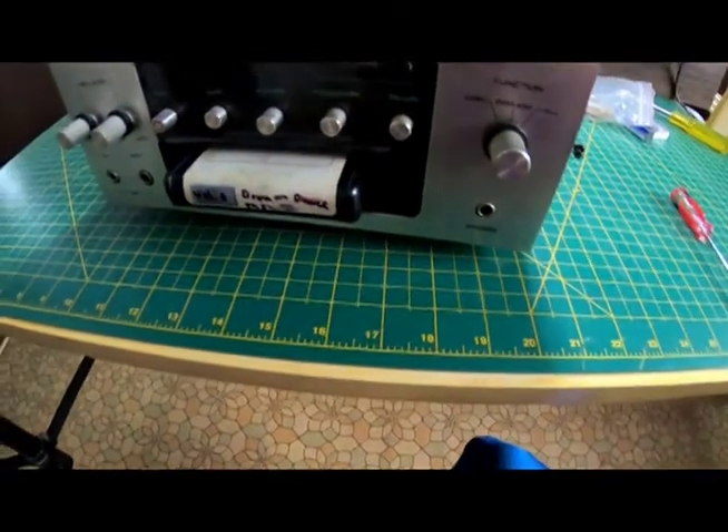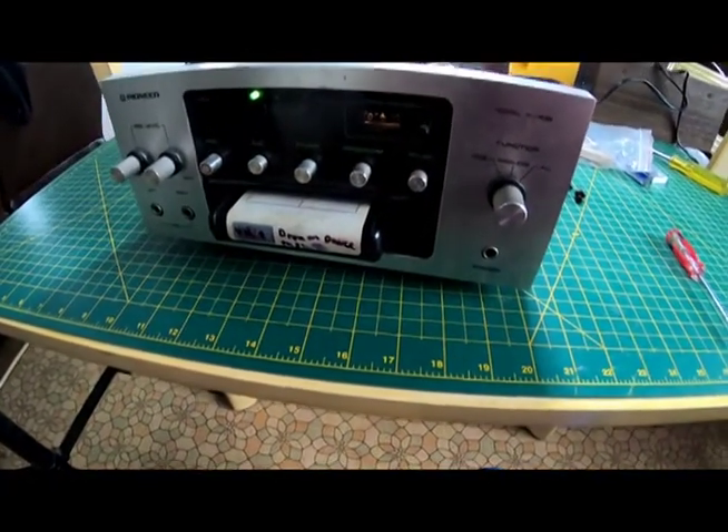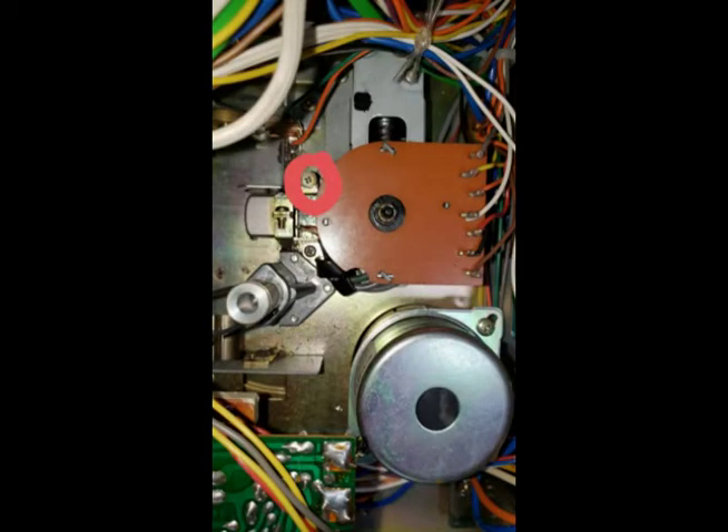That's pretty much how that goes with the Pioneer. Just for an added bit of help, I've included a picture with a circle around the exact screw you'll want to adjust. If you have the front of the player facing you, it'll be the screw on your left side. You will see a spring wrapped around that screw, which keeps tension on it and decreases its chances of coming out of adjustment.